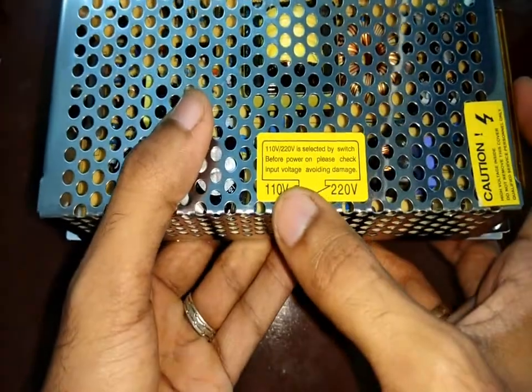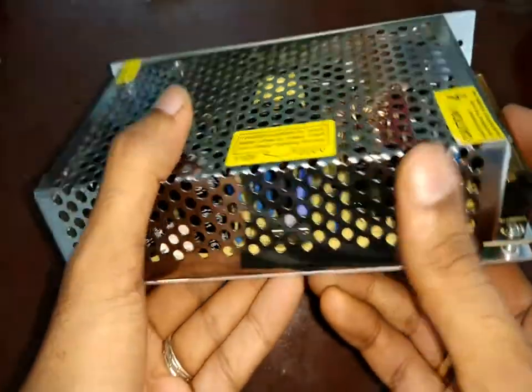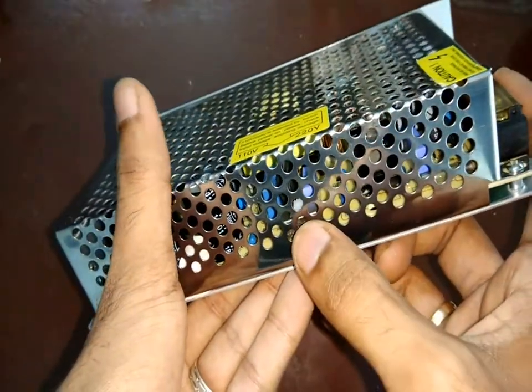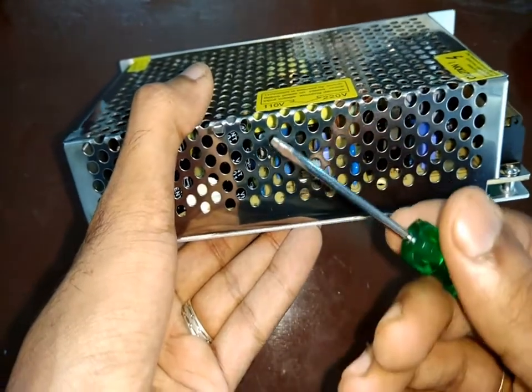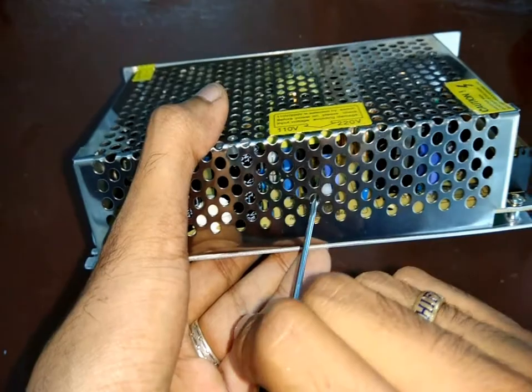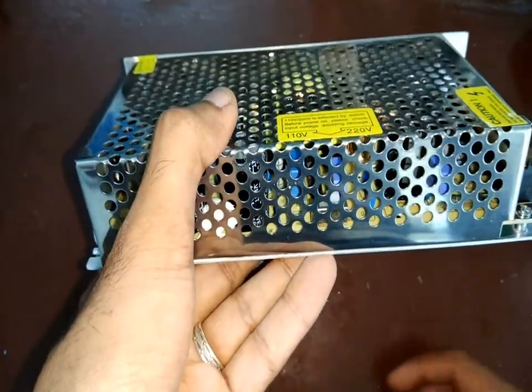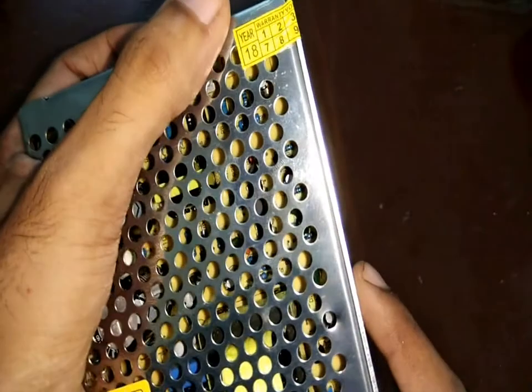There's also an indicator to adjust the input voltage to 110 or 220 volts, and there's a switch inside the case to adjust this. You can use a small screwdriver to push it to 110 or 220 volt selection. In India the mains supply is 220 volts, so I'll leave it at 220 volt selection.